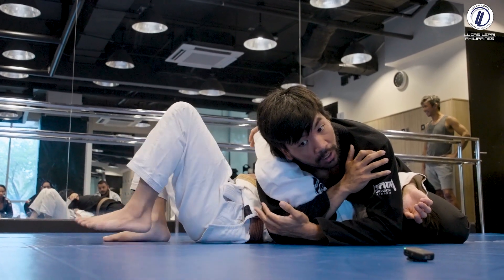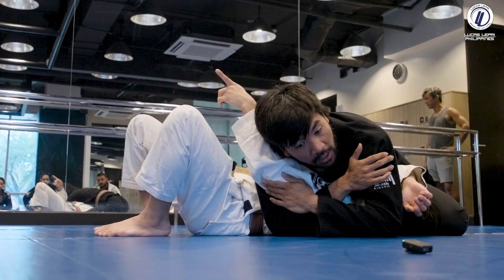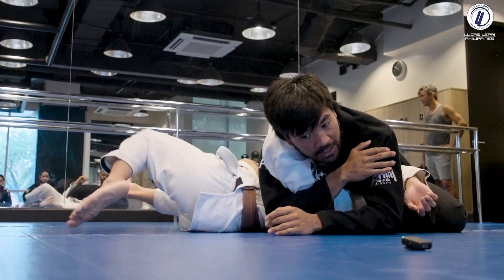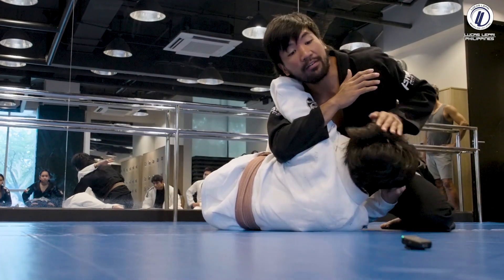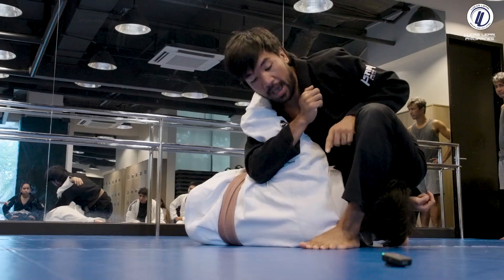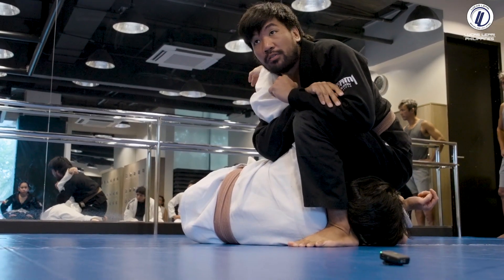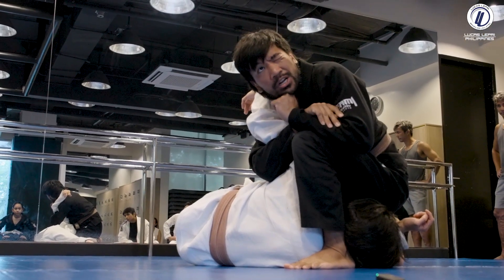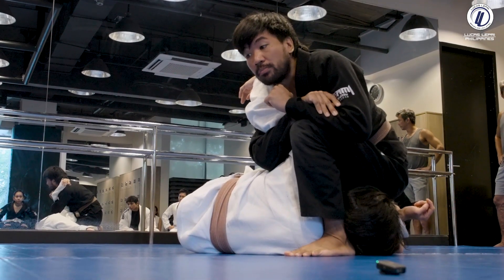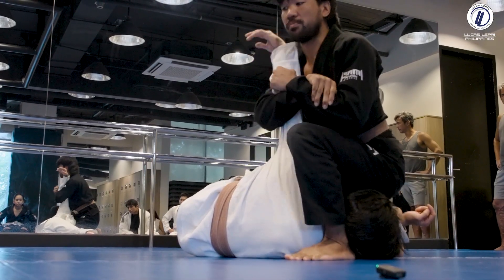Then we start to attack. Here is where I choose between an armbar, a kimura, or a tariko plata — it depends on his reaction. Two reactions: if he stays flat, I attack the armbar. If he starts to turn to his side, I have to step over just like the armbar earlier — push down to the head, or step over, pinch with my heel and knee. Everything is about isolation: if you don't isolate, there's a bigger chance of escape.